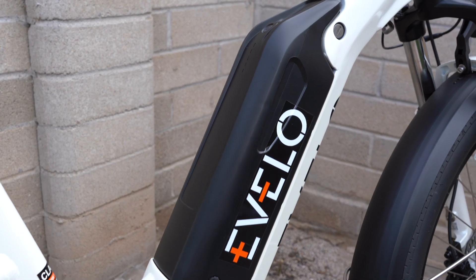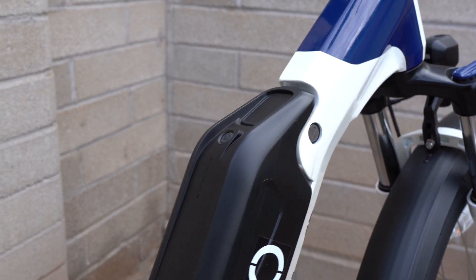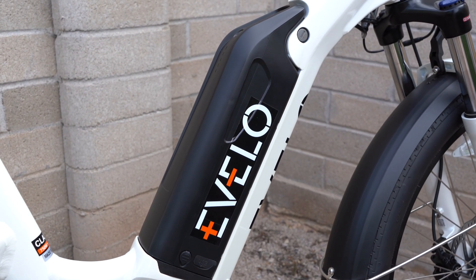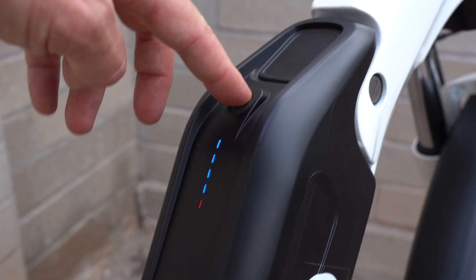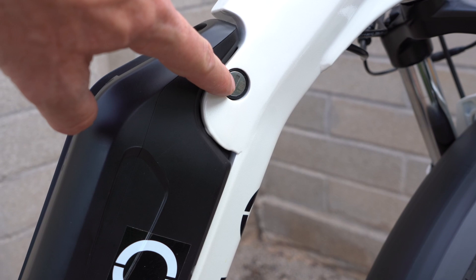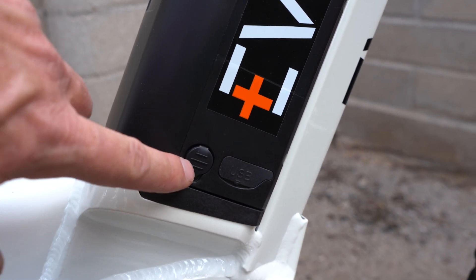This is the 48-volt, 14.5-amp-hour lithium battery pack with Panasonic cells — a high-capacity pack at nearly 700 watt-hours. You can see range test results in the full review. At the top of the battery there's a battery level indicator, with another one on the handlebar display. There's also a lock here for the battery. Down below is the charge port — just remove the rubber cover.